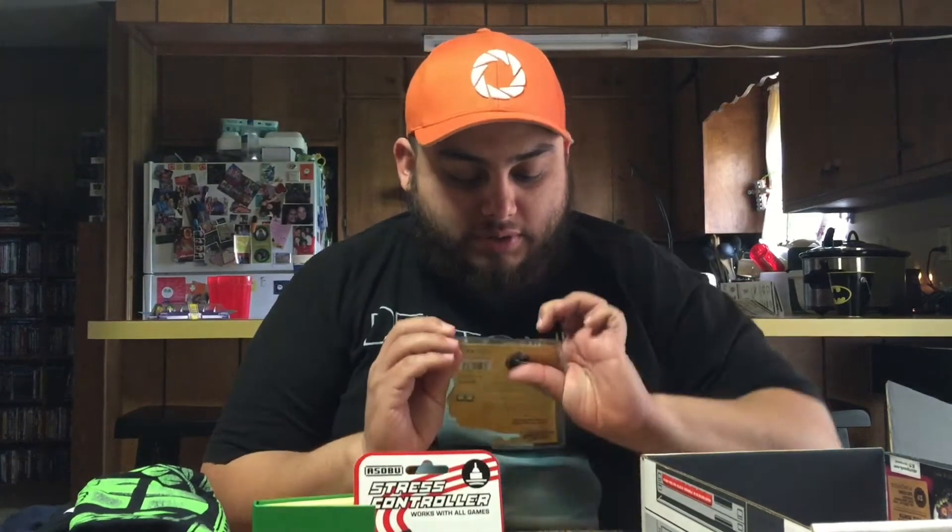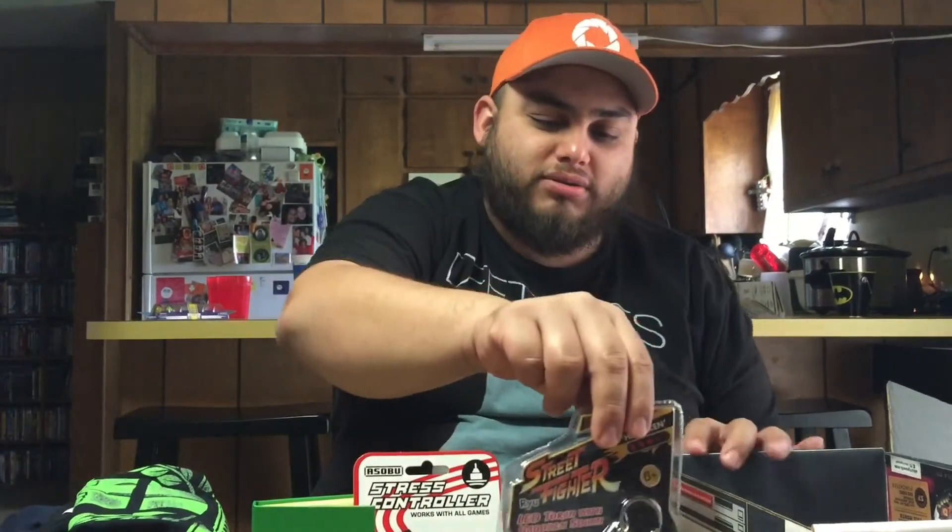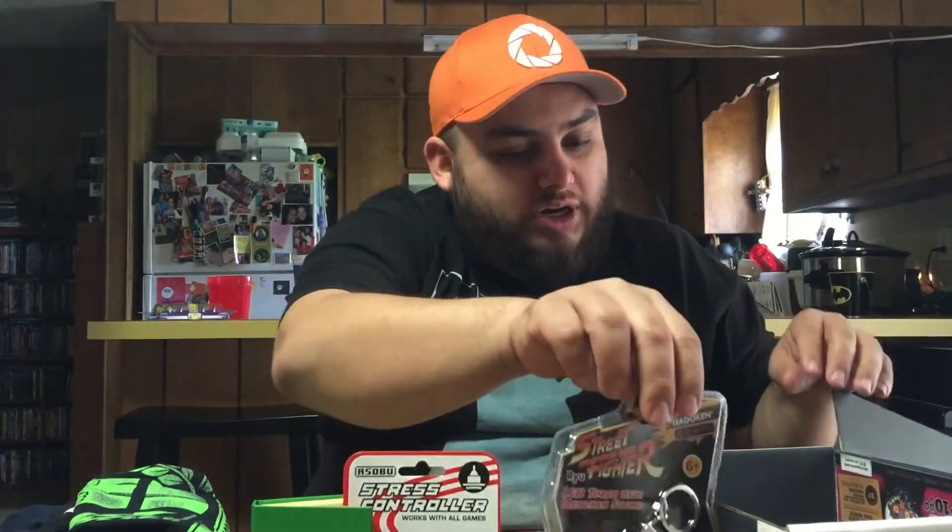There is a Street Fighter LED torch with a hadouken sound — it's Ryu. The light heads up. I had to pull the tab, but yeah, that's pretty cool.